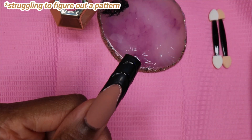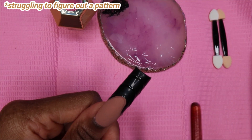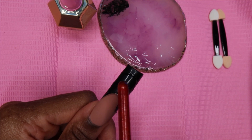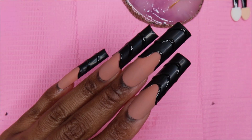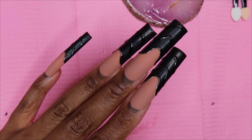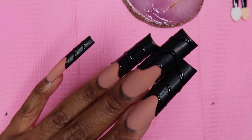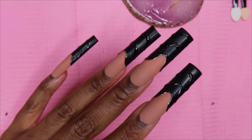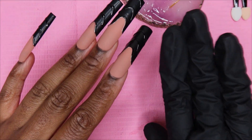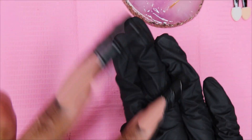I couldn't figure out a pattern, but what I'm going to do is follow the shape of the first line and then just repeat it upwards. This is how it's looking after I've added the other lines. It kind of reminds me of croc print nails - it just gives me that vibe. It also reminds me of leather for some reason, it's kind of got that look to it.